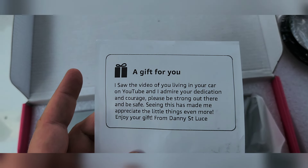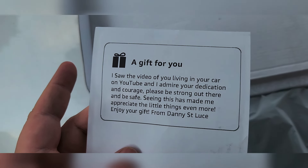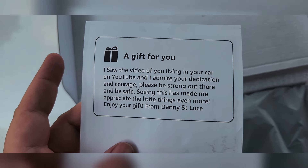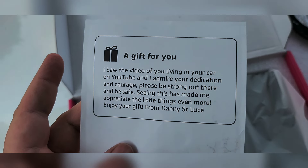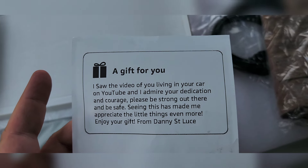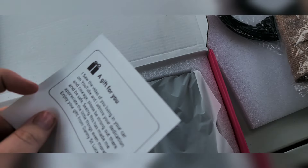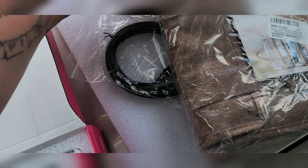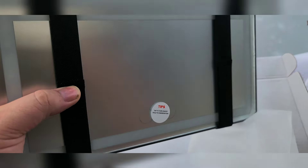It says: 'I saw your video of you living in your car on YouTube, and I admire your dedication and courage. Please be strong out there and be safe. Seeing this has made me appreciate the little things even more. Enjoy your gift from Denny St. Luce.' Thank you so much! We got a mirror for my non-existent mirror in the van — it's so exciting!